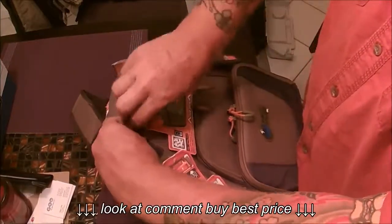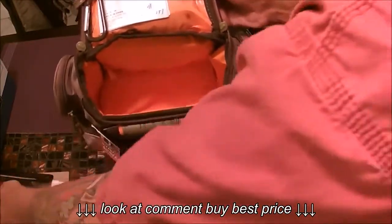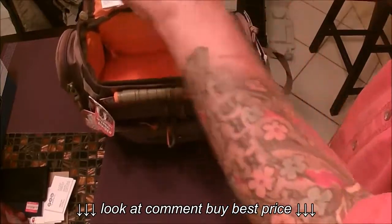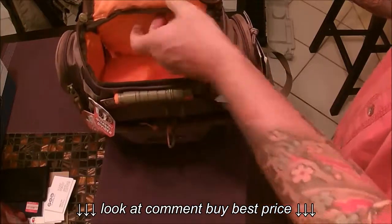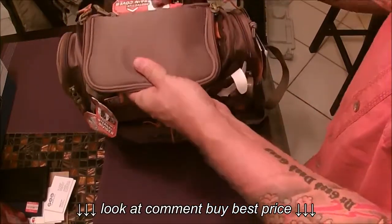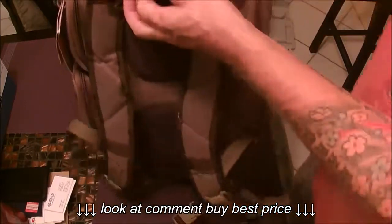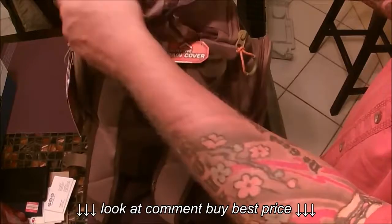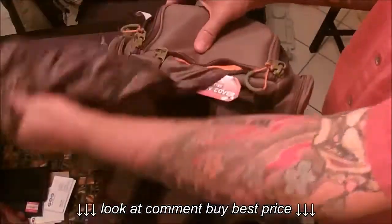Let's open up the first pouch. It's pretty deep — you could get a couple of cans of Coke in there. It also has a carabiner. There's your instruction guide. And it feels like there's something else in here — it says Protective Rain Cover. It opens up and it's connected, so you've got a rain cover that quickly covers your stuff. That's kind of cool.